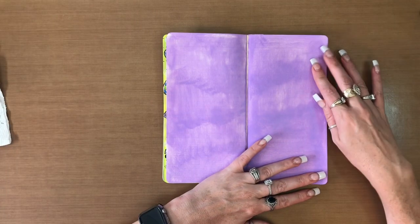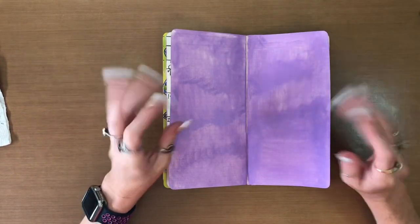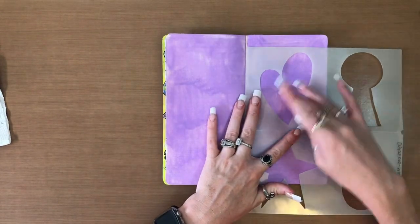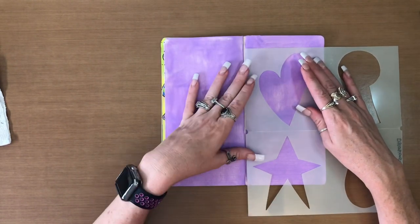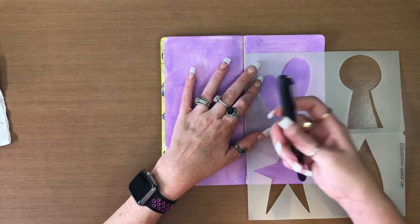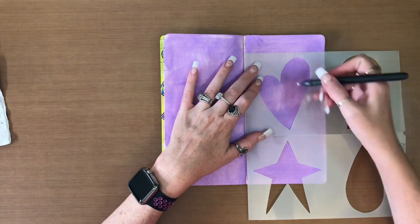Okay, this is where we're at now, and this may end up being a completely ugly background — we will see. What I want to do is, I have here the Dilutions Maskit stencil, and I'm actually just going to put a heart somewhere about here, and I'm just going to take my Sharpie Roller 0.5 and outline it.